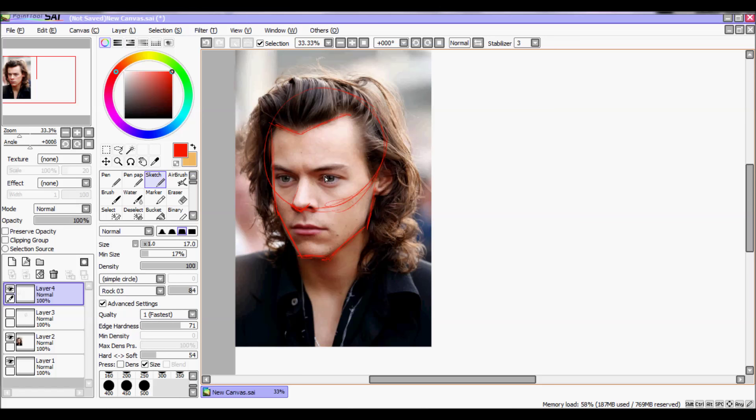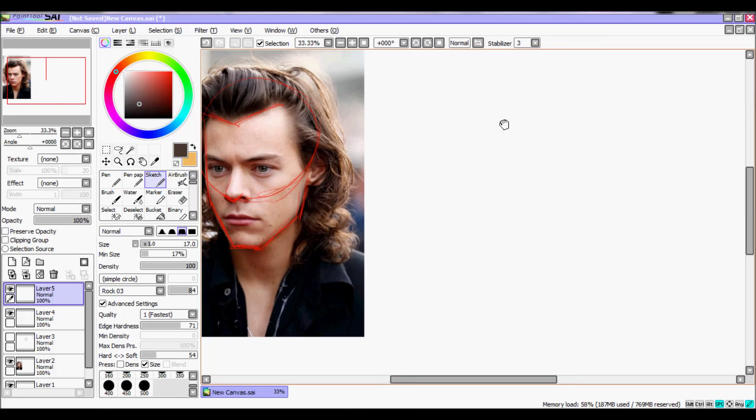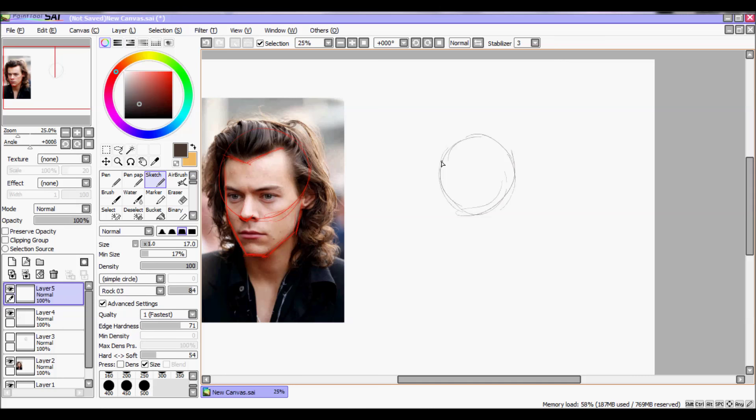And the nose — the shape of the nose is like a small V. So we go on another layer and we try to draw the shape of the face.